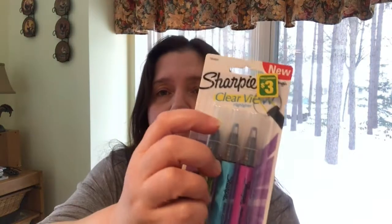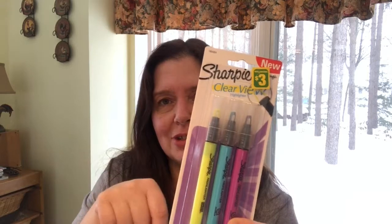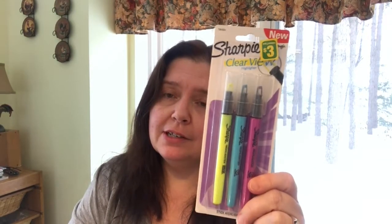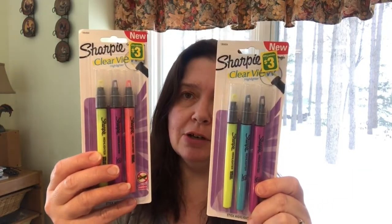New at my Dollarama are these Sharpie Clear View highlighters. I love highlighters and I love Sharpies. These are the kind where you can actually see through the tip as you're highlighting — kind of neat. There are three in the package in three different colors, and they are sold for three dollars each. They're a little more expensive at the office supply store, so I was happy to pick these up.